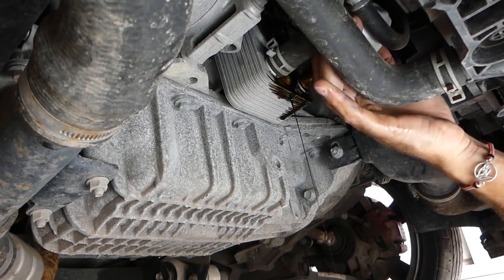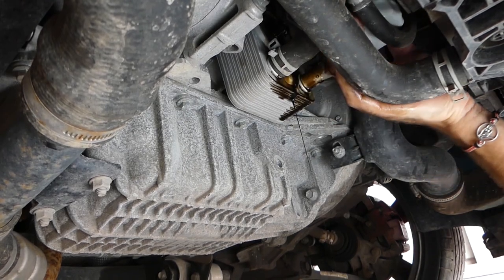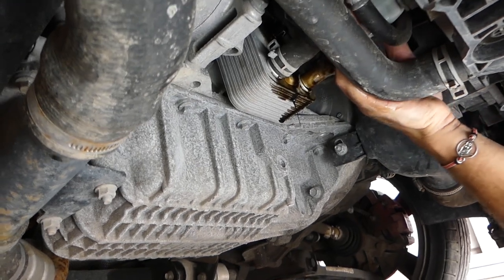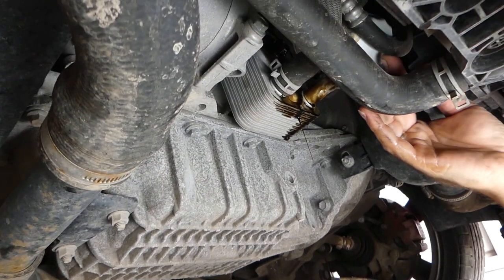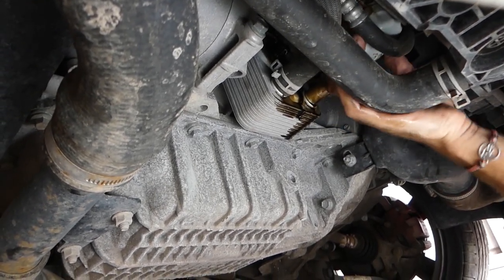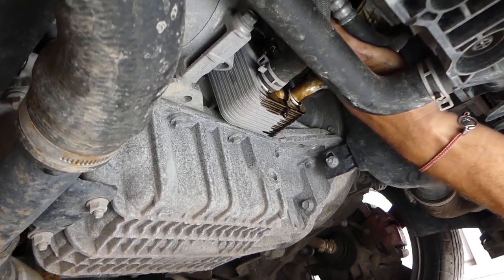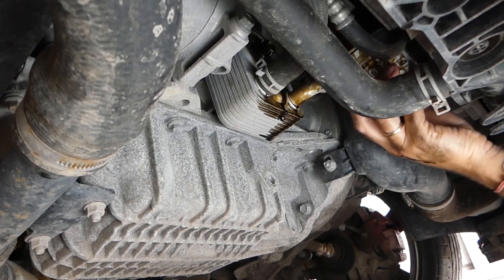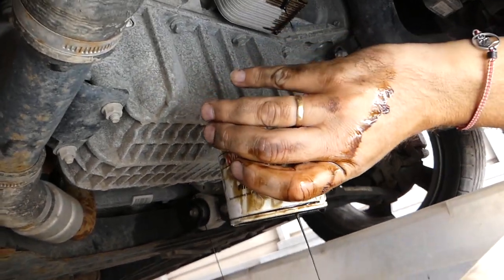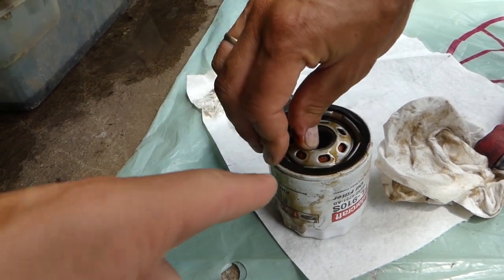Our filter is almost out now. It's a little bit of a tight fit — it needs to get around the holes in there so we can pull it out. There's our Motorcraft filter.